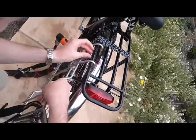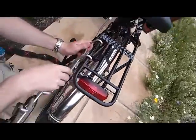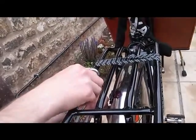Once that's there, you want to align it like that on the top, and then all you're going to do is turn the bolt right here on the bottom in order to get it up to the top. I do it by hand to begin with, get it up as high as it'll go, and then finish it off with a wrench.